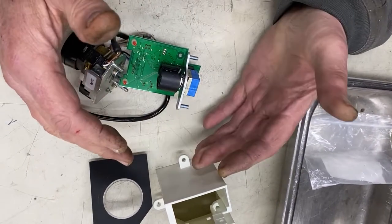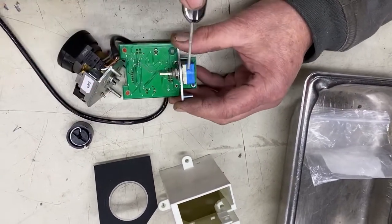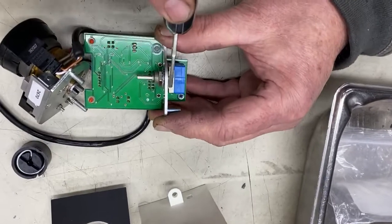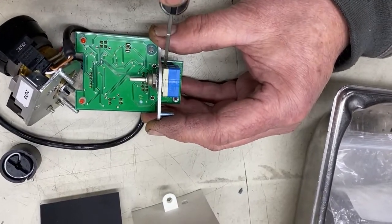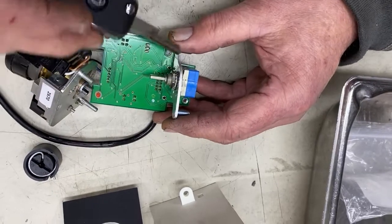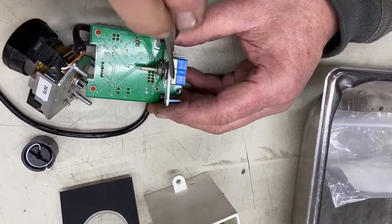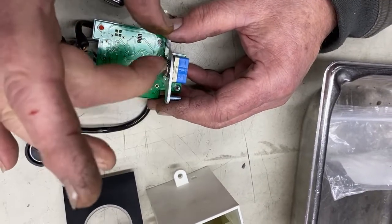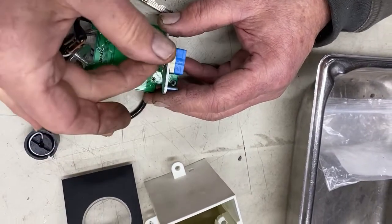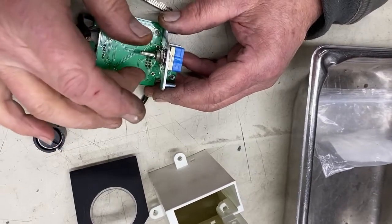I've done these before. I know that the ball detent mechanism located in this die-cast housing right here is defective. What happens is there is a series of lumps around the inside of this, and a little spring-loaded ball mechanism goes on the inside and locates itself absolutely correctly in one of the three different positions.